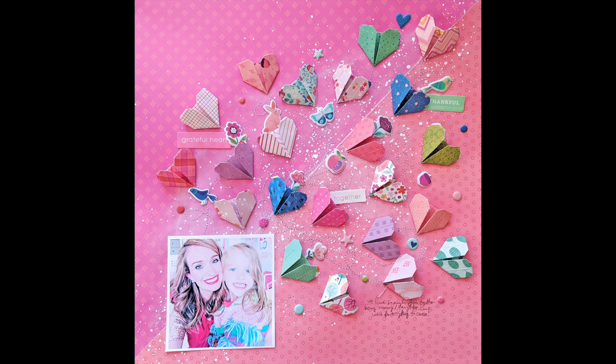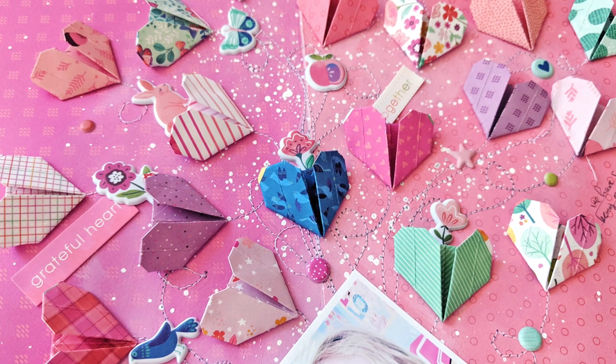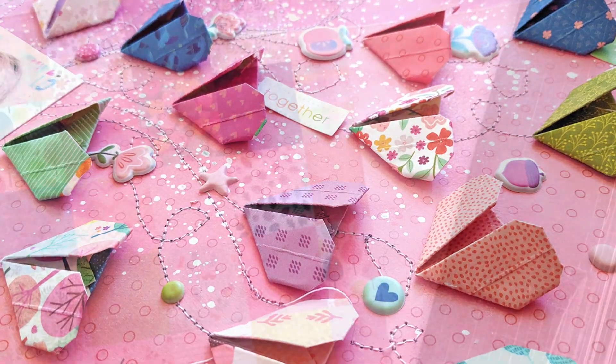Hey everybody, it's Paige Evans and I have a new process video to share with you today. This is a layout created for the Pink Paisley blog focusing on these mini origami hearts.